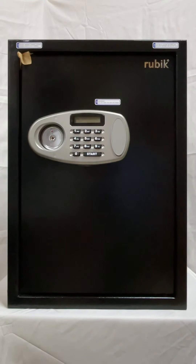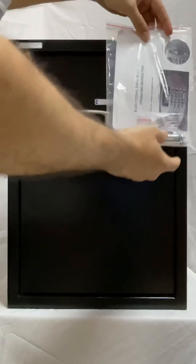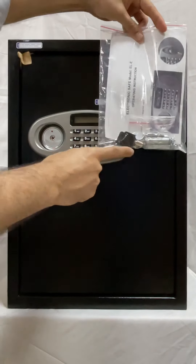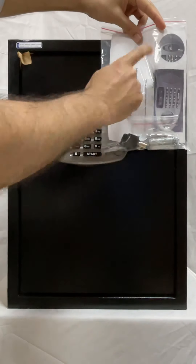Today I will guide you how to set up this large Rubik safe. When you buy the safe, this pouch is hanging on it. This pouch contains emergency keys, operation keys, some locking bolts, and the help manual.